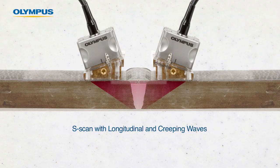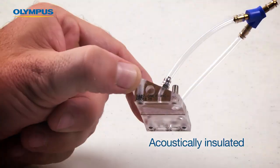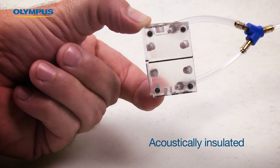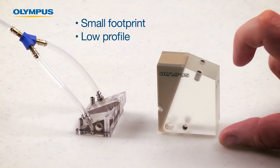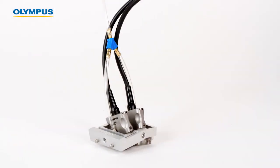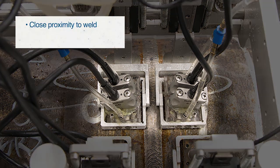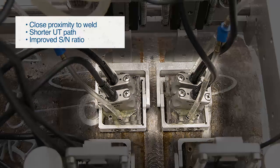The probe pulses longitudinal waves for better penetration in an attenuative material. Wedge dual configuration allows the transmitter and receiver to be acoustically insulated, eliminating the need for wedge-dampening material and a large standoff required for longitudinal pulse echo inspection configuration. The dedicated SA27 wedges are designed to be attached to the PipeWizard scanner. Their small footprint enables positioning the probe closer to the weld, resulting in a shorter UT path for improved signal-to-noise ratio.